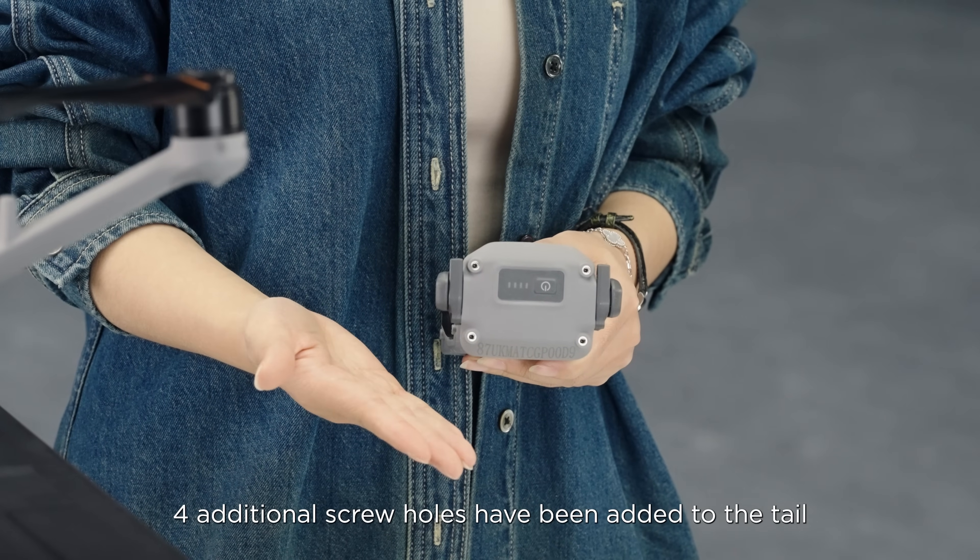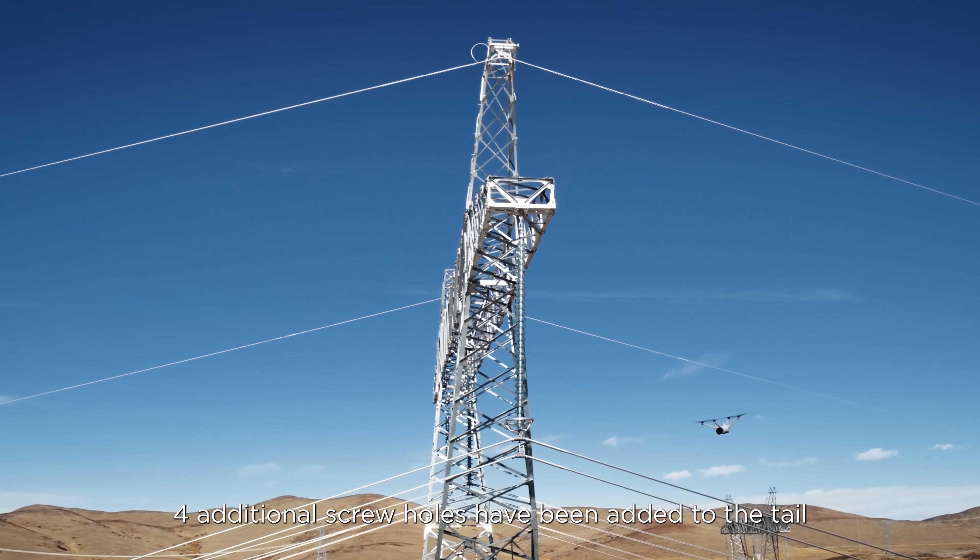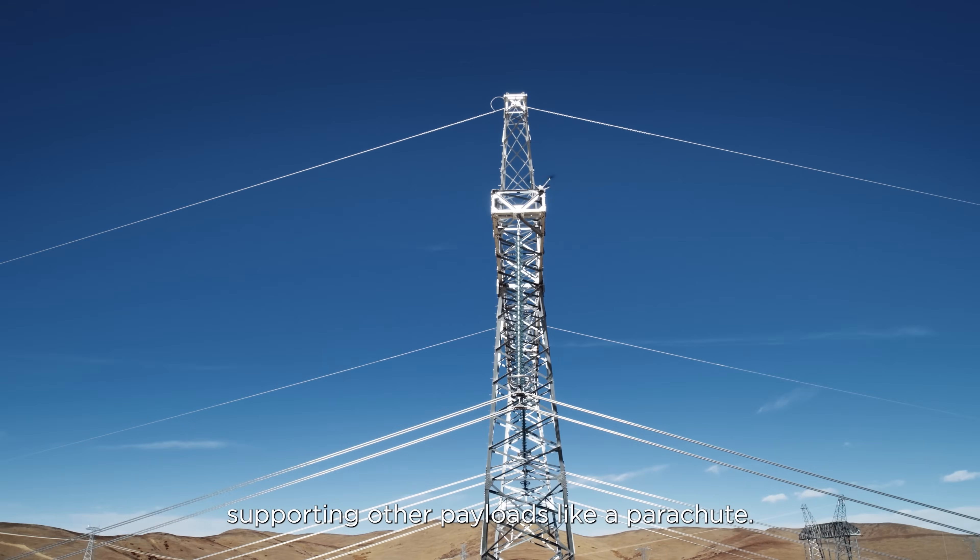Additionally, four additional screw holes have been added to the tail, supporting other payloads such as a parachute.